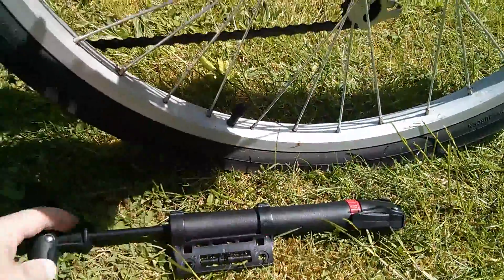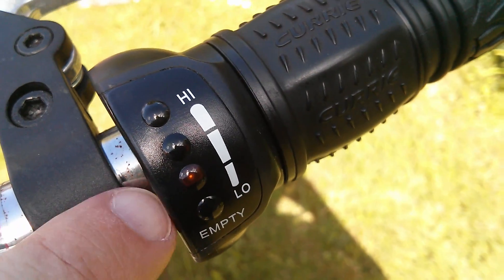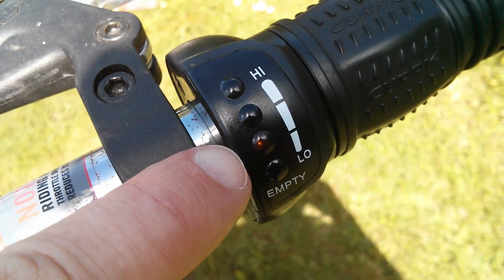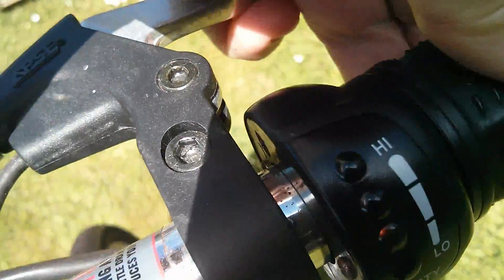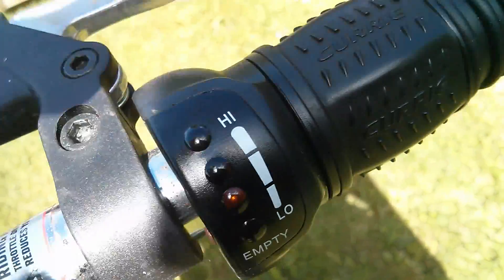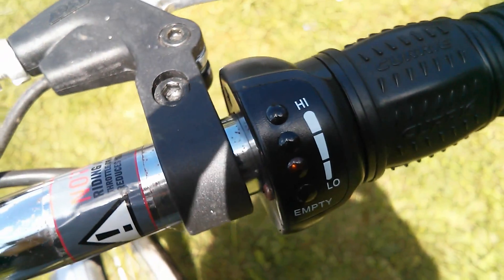The tyres are a bit flat so pump to the rescue. Now the battery may not be fully charged - it's showing the bottom two orange lights and green at the top, and if I put a bit of power on it very quickly goes to red. Possibly if I charge the battery this would be better, but this battery is nothing like as good as it was when it was new.